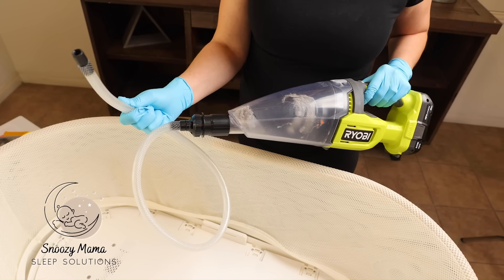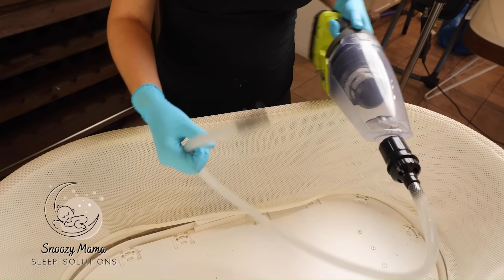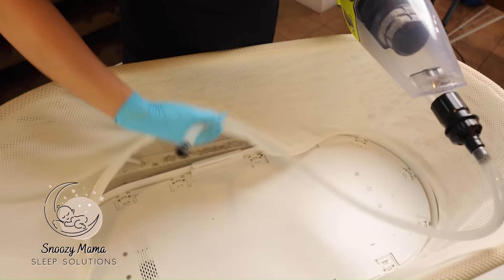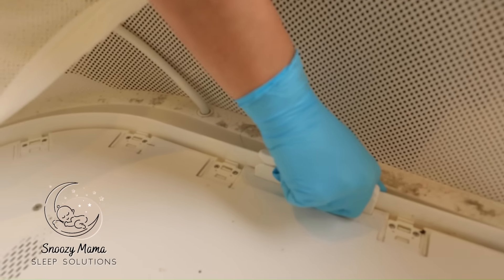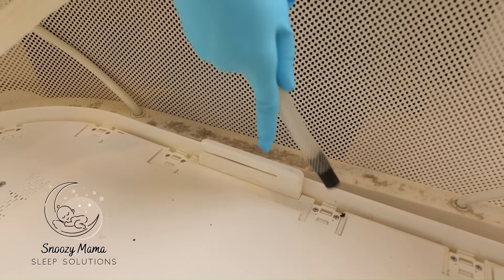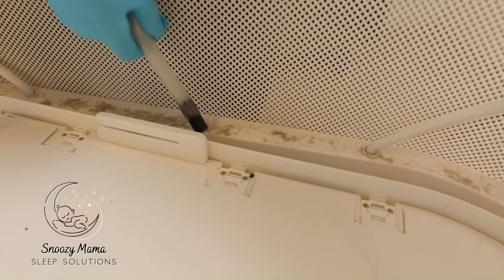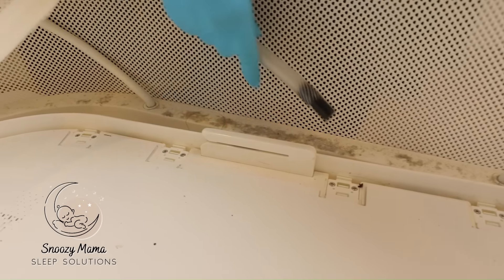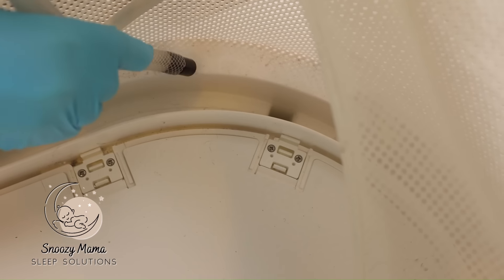In this next step, we're going to take our vacuum and suck up all the dust and dirt we can get. You want to make sure you're getting behind the swivel — take your hand and move the Snoo so you can get underneath the base here. Do the same for this side: swivel it so you can suck up all the dust and dirt from underneath the base.